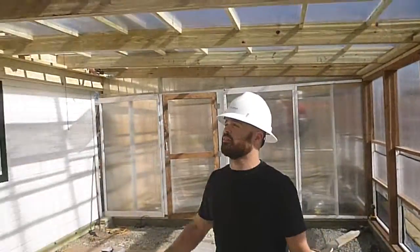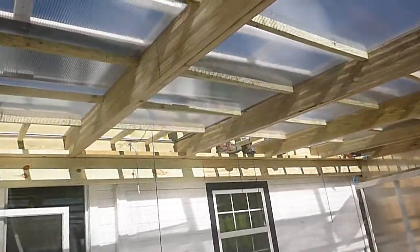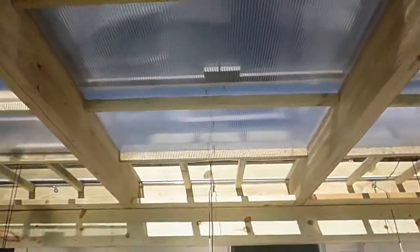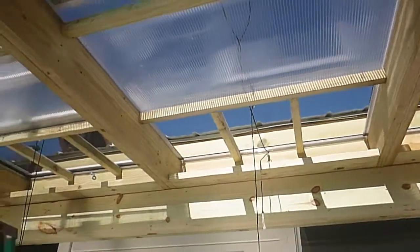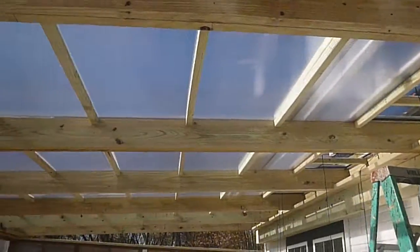If we take a look up above your head, we have our 16-foot roof modules which we took a detailed look at yesterday. Each one has a sliding window at the highest point, and it went together very quickly and went up very simply with the same exterior dimensions and the same modular design.